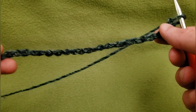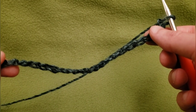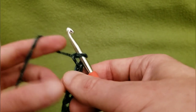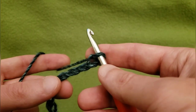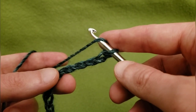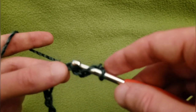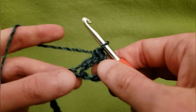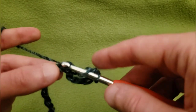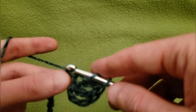So to begin, we're going to need a foundation chain of 59 chains. I went ahead and already did that — I did my slip knot and then my 59 chains. Then, after doing that, into the fourth chain from the hook — so one, two, three, and four — going to do a double crochet into every chain. I'm going into the back bump because it creates a neater edge, and this is the neckline, so we want it to be nice and neat.